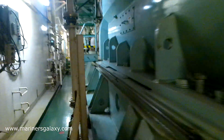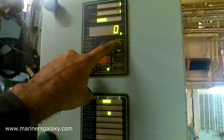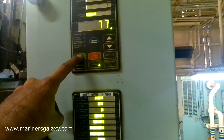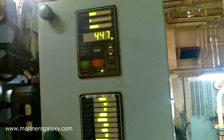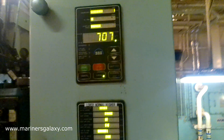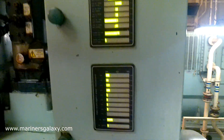We will start the generator on local to test the shutdown function. The reason we are putting it on local is so that it is not on auto and does not connect to the board. After making sure that the generator is stable and all is okay, we can go to the OMD sensor to initiate the alarm.